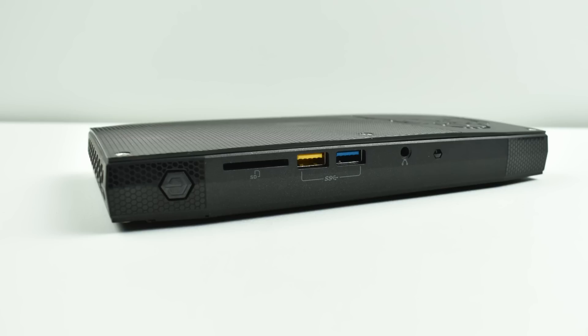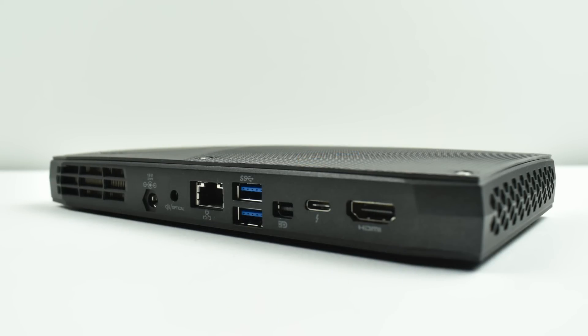There's not a scratch on this thing. The box was a little beat up, but this thing looks like it's never been used. On the front of the unit, we have a power button, a full-size SD card slot, two USB 3.0 ports, a 3.5mm audio jack, and an infrared sensor. On the back of the unit, we have a full-size HDMI 2.0 port, USB Type-C Thunderbolt port, mini display port, two USB 3.0 ports, gigabit Ethernet, and a 3.5mm audio toss jack — so if you get an adapter, you can use optical audio out. The very last port on the end is the power in for the whole unit.